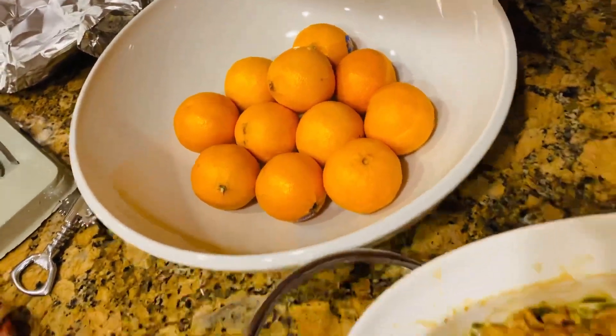Those are mandarins, right? This side. This side. Thank you. Sweet potato.